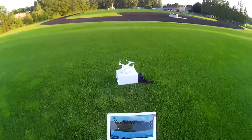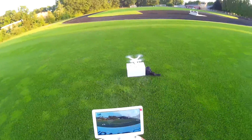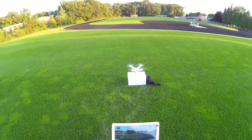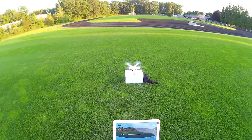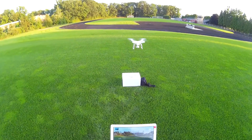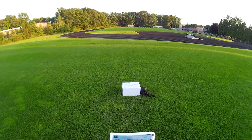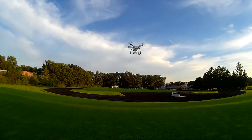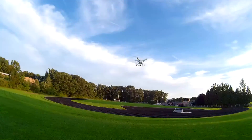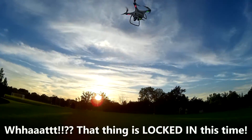We are going to arm the motors and take it on up and test this FPV range. We're going to take it up about say three meters or so. Looks good.